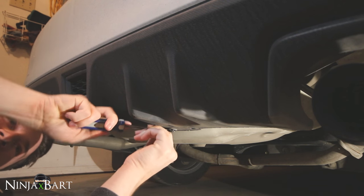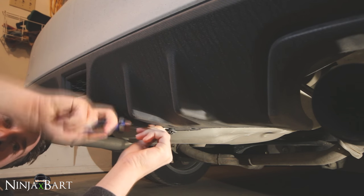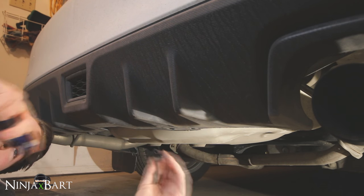Yeah, they're bad. It's not breaking though, at least. Okay, so we've got one out.